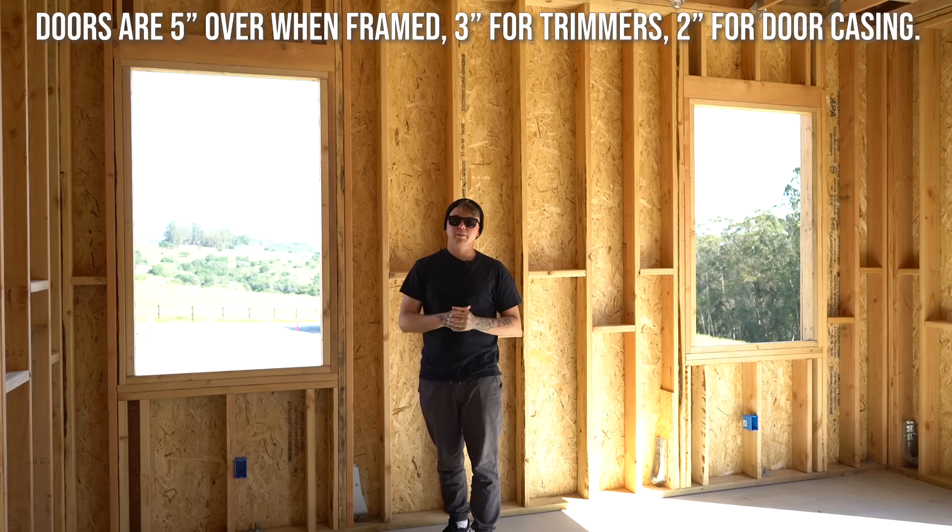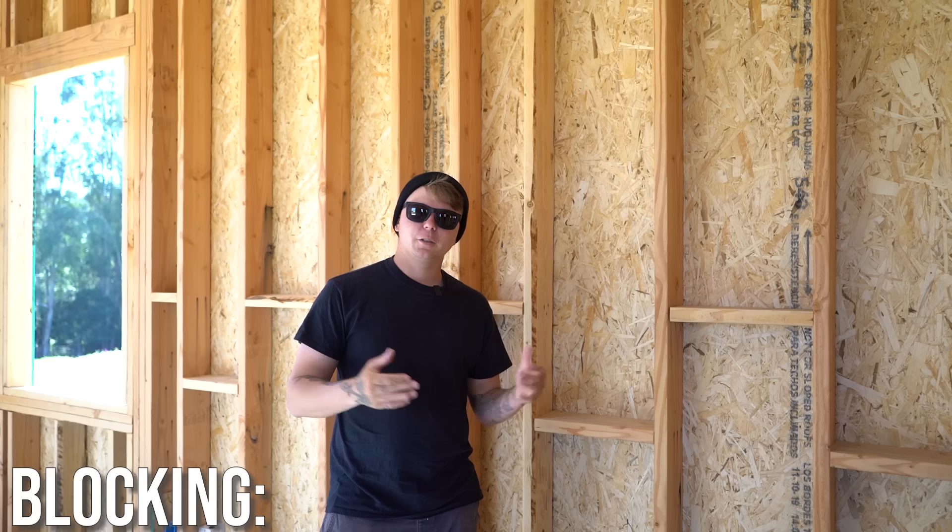So now we've gone over top plates, bottom plates, studs, king studs, trimmers, headers, top cripples, bottom cripples, and sills. Now we're going to go over a couple more things before closing out this video. I want to talk about blocking — it's something we get asked about quite a bit, and you'll see people do it differently depending on the framer. Let's talk about why it's there.